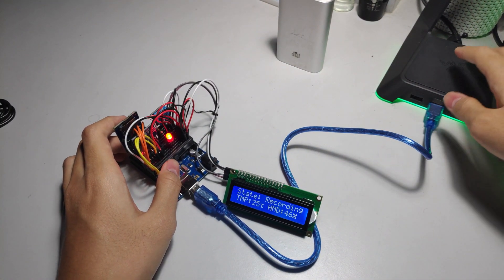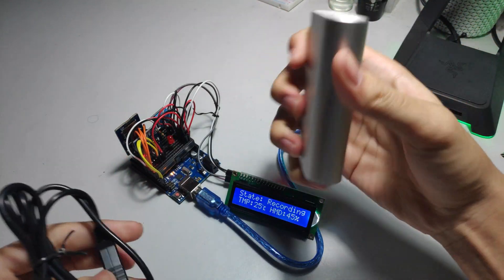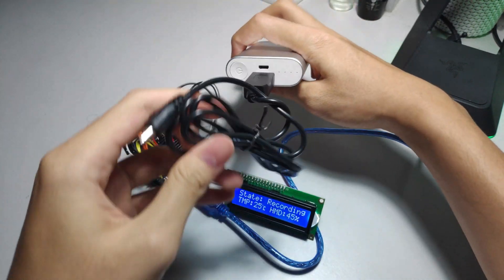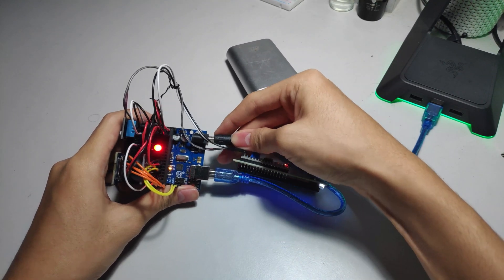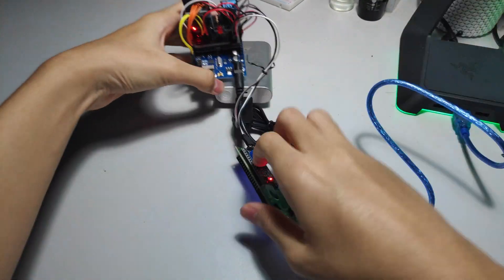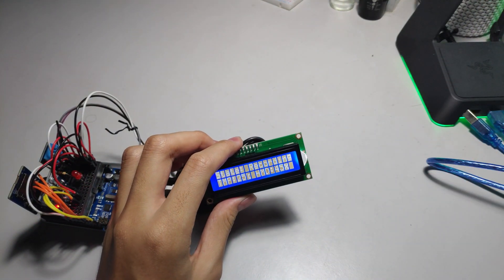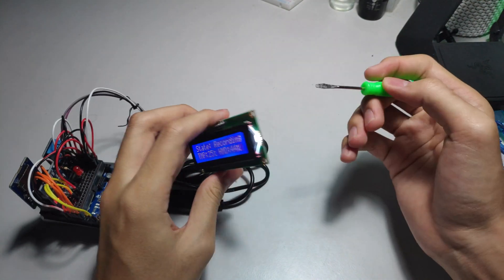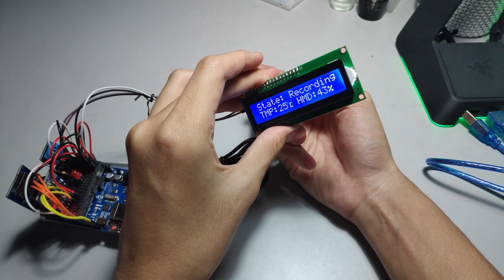If you don't want to plug it into a computer, you can use a DC barrel jack to plug into your Arduino. If you notice the LCD screen turns dim or changes like this, it might be because there's too much voltage — I'm not actually sure about that — but you can adjust the potentiometer on the screen to fix it.